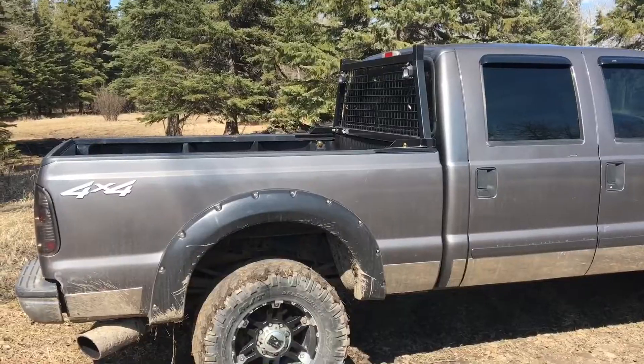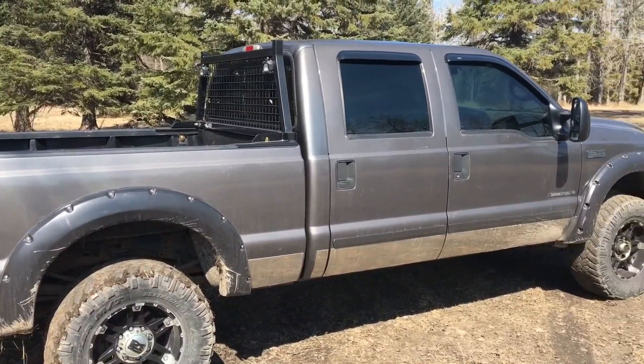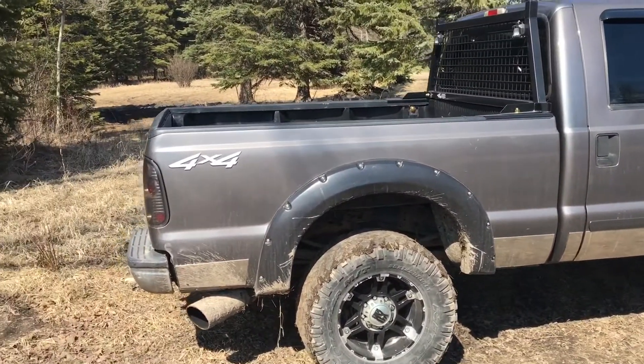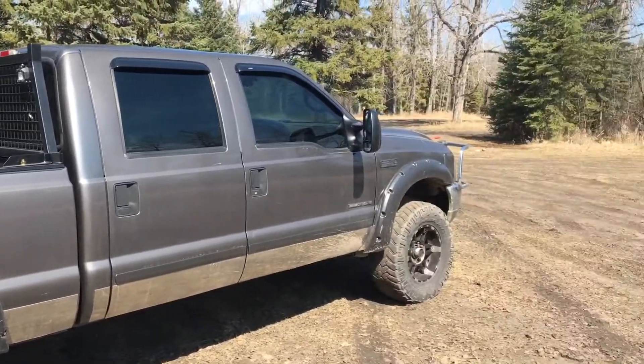The truck's been running great, no complaints other than the ball joints that need to be replaced in the front. I don't drive it that far right now because of the ball joints and the tires, but as soon as I get the ball joints taken care of, I will be driving this thing a lot more.